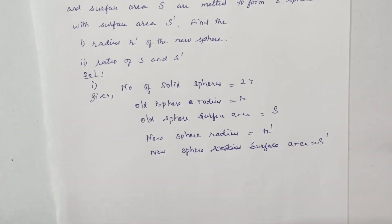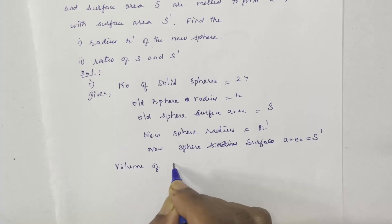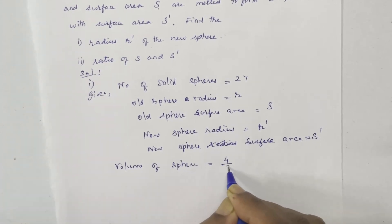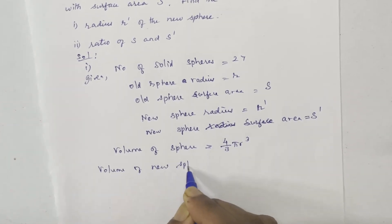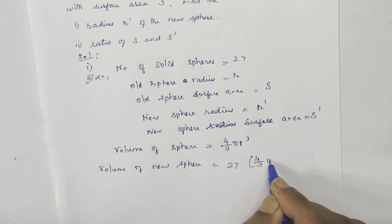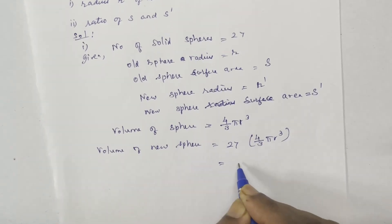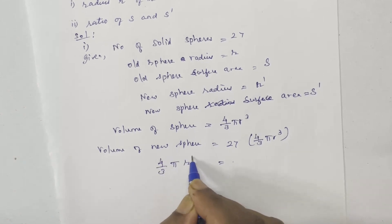Volume of the sphere formula: when 27 spheres are melted, the volume of the new sphere equals the total volume of the 27 old spheres. So 27 times the volume of the old sphere equals the volume of the new sphere. That is, 27 times 4/3 pi r cubed equals 4/3 pi r dash cubed.